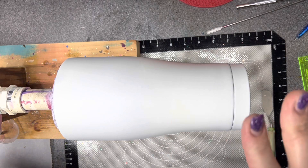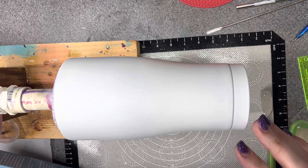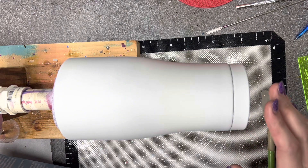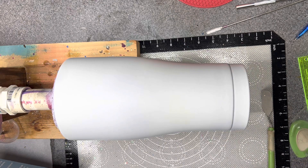Hi there. This is a last minute, sort of, kind of going away gift for a co-worker. I'm really excited about it. It's going to be so lame and so dumb, but I'm so excited about it.